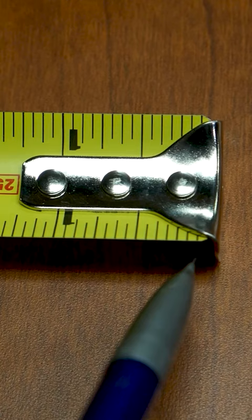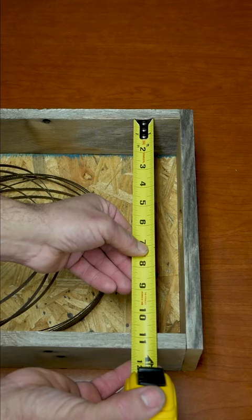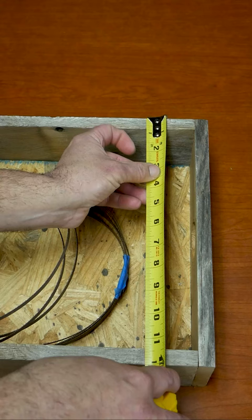You notice the first inch is exactly a sixteenth of an inch short, and the metal end is exactly a sixteenth of an inch thick. So when you're taking an inside measurement, the hook fills in that missing sixteenth inch. And when you're making an outside measurement, the hook slides out to make up for the missing sixteenth inch.